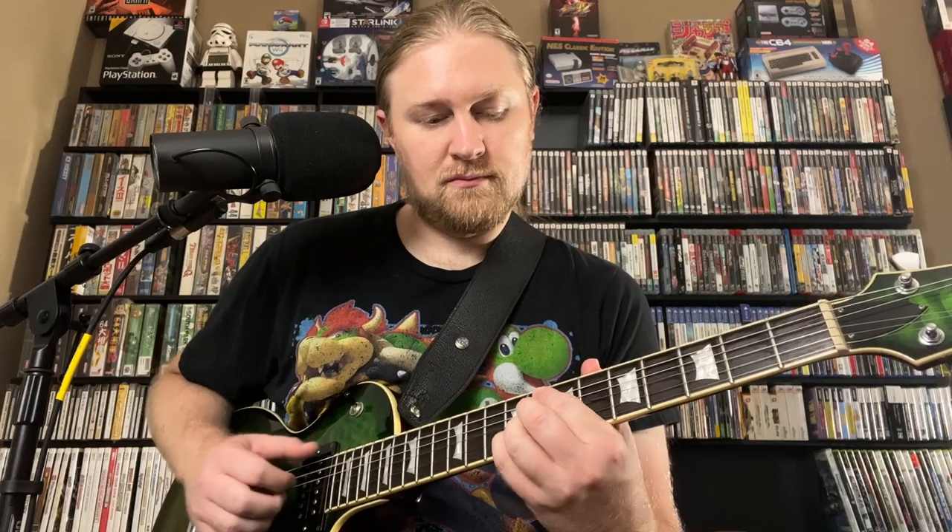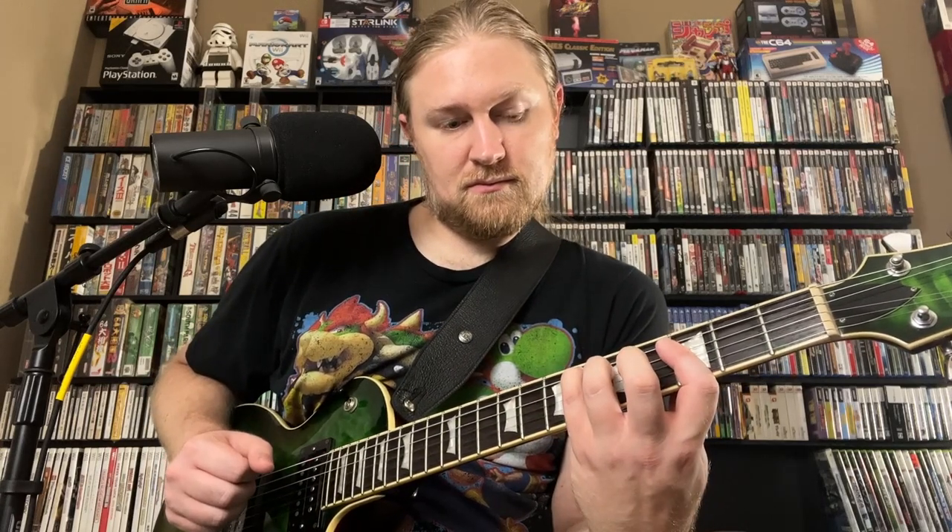This first line is a major 2-5-1, and it's in the key of E-flat major. So let's take a look at what's going on there.